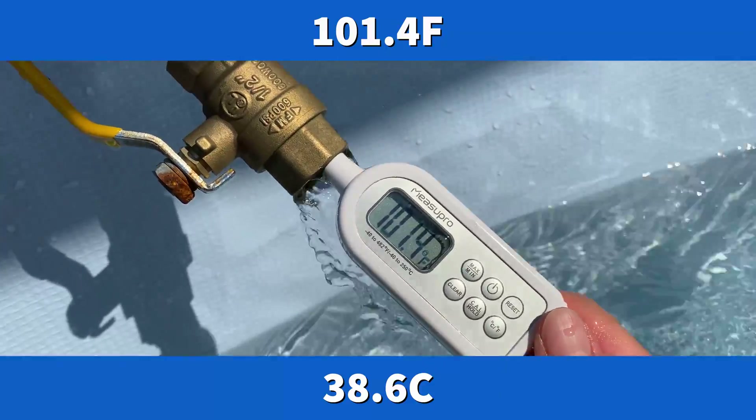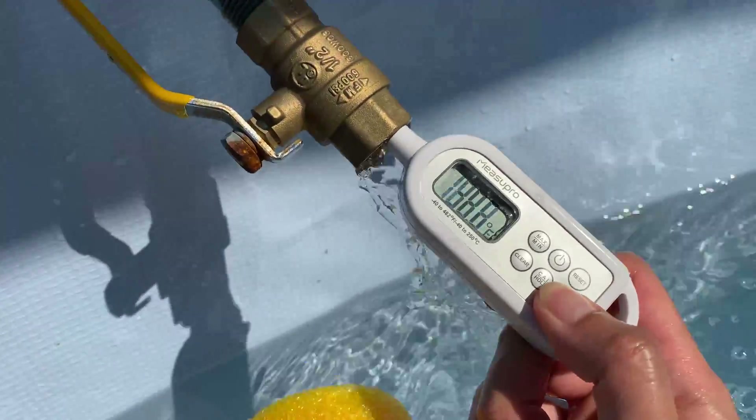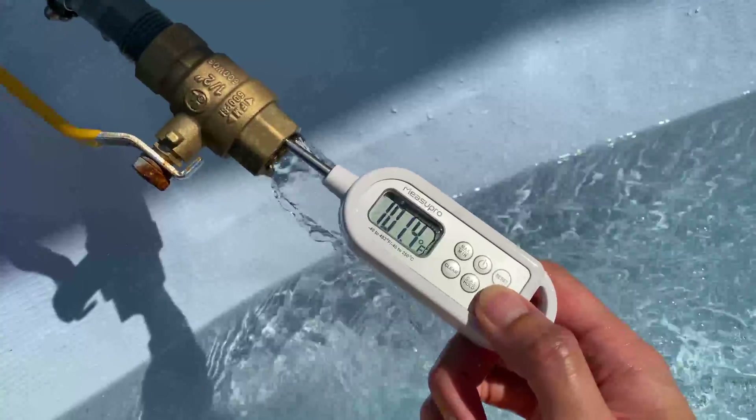Water is coming out at 101.4 degrees Fahrenheit, and that's 38.6 degrees Celsius — hot.